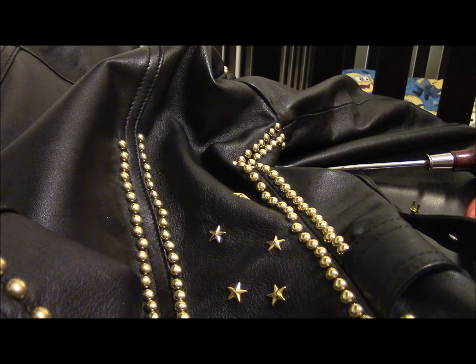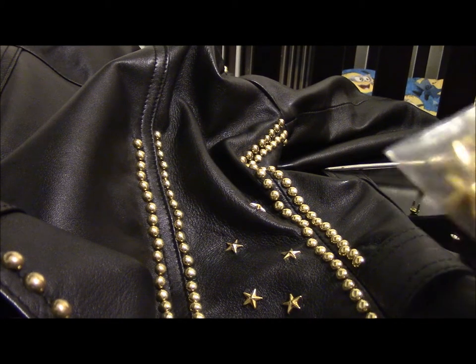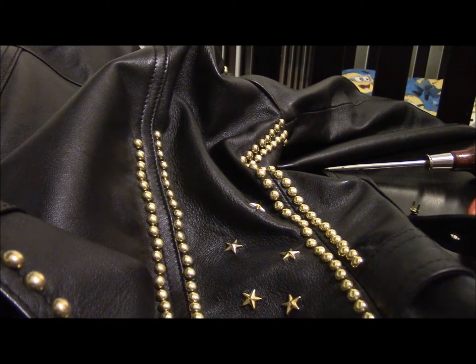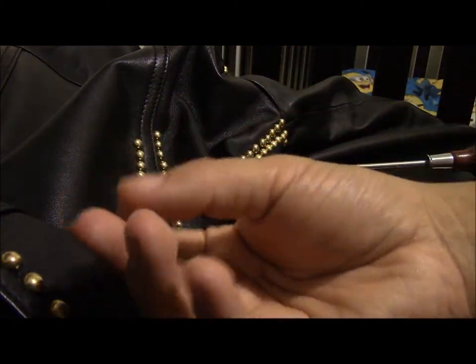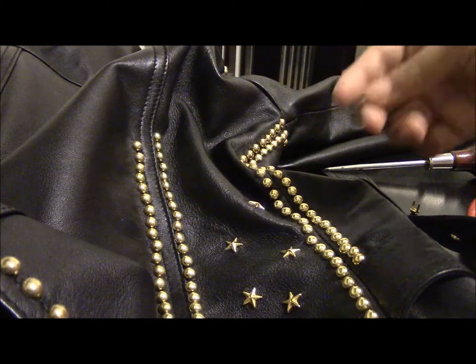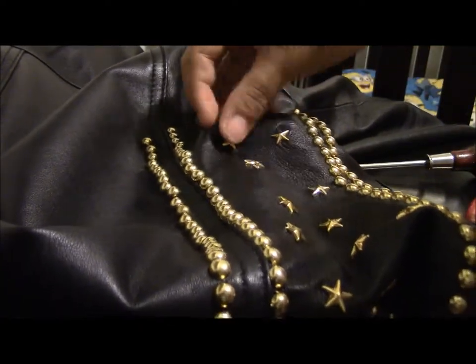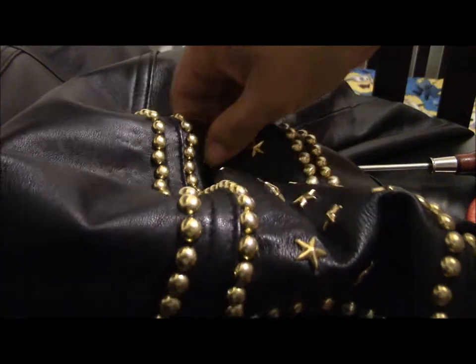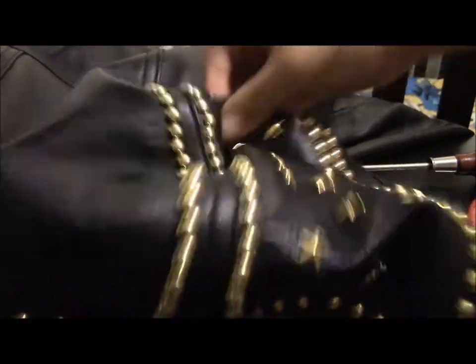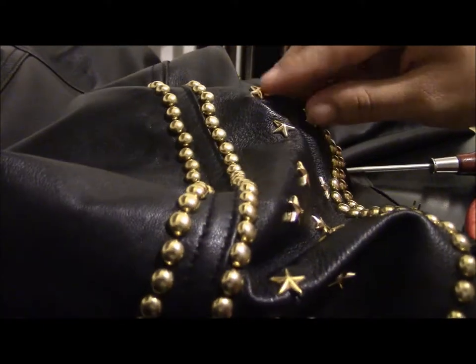Parts of the leather jacket also require some decorations. This is my decoration on the side of the jacket — I have these star studs that I'm putting along the jacket. They're really nice, and the prongs are a little smaller than the regular studs. The process is the same: I just push the stud through, and you can feel the prongs on the other side by putting your hand there.